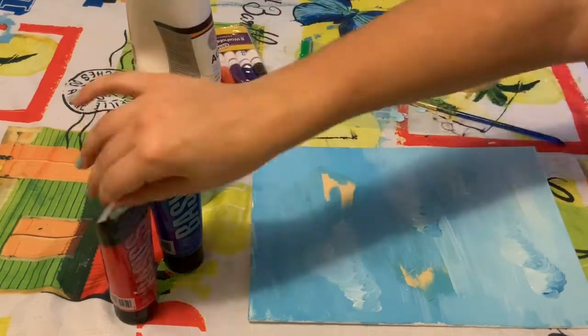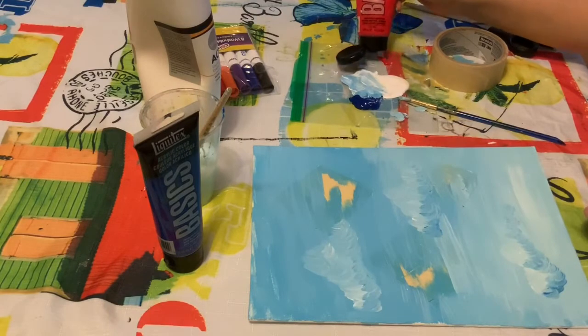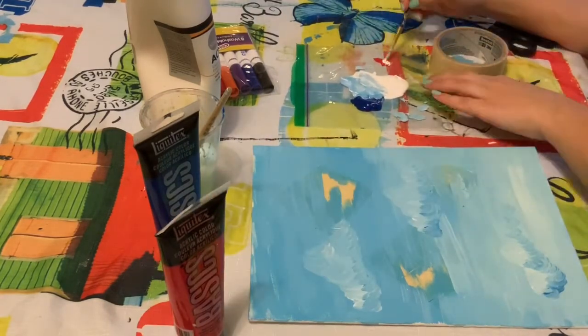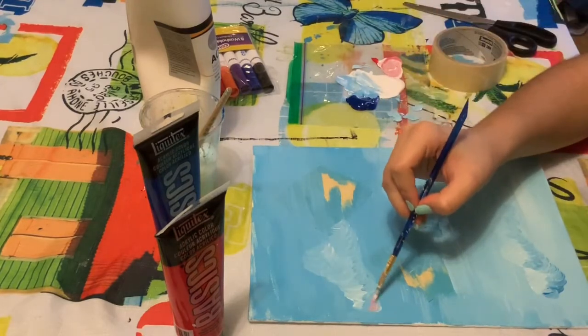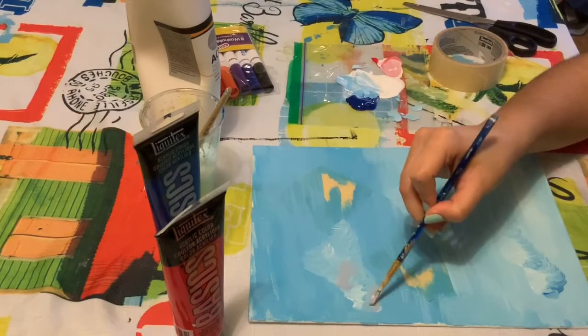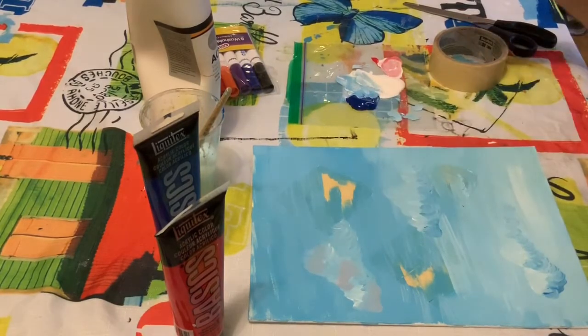Then if you really want to make your sky super pretty, grab some red paint and mix it with white. Add some pink paint into the clouds to make them really stand out from your blue background. And if you really want your clouds to look puffy, you can lightly dab the canvas like I'm doing right now.